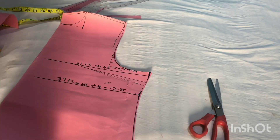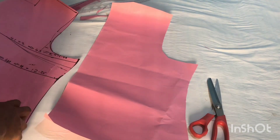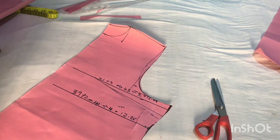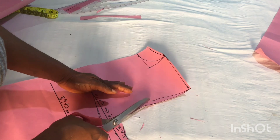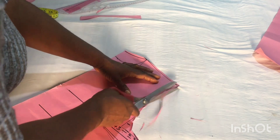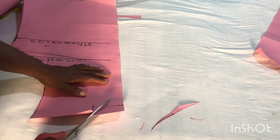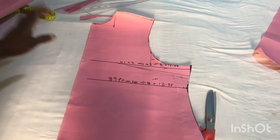We have cut out our back pattern — that's all we're doing on it. We label it 'back pattern' and set it aside. This is our front pattern. We now do the final touches on the front pattern: we trim out the armhole, then we cut out the neck. When you look at the neck, you'll find that it's a bishop neck.